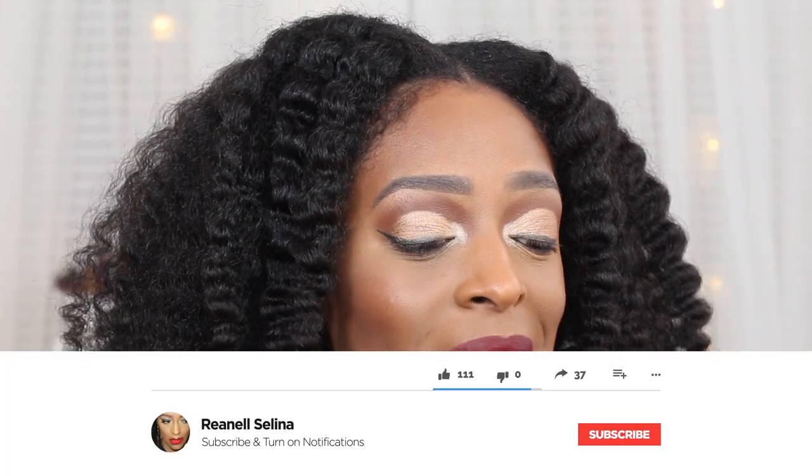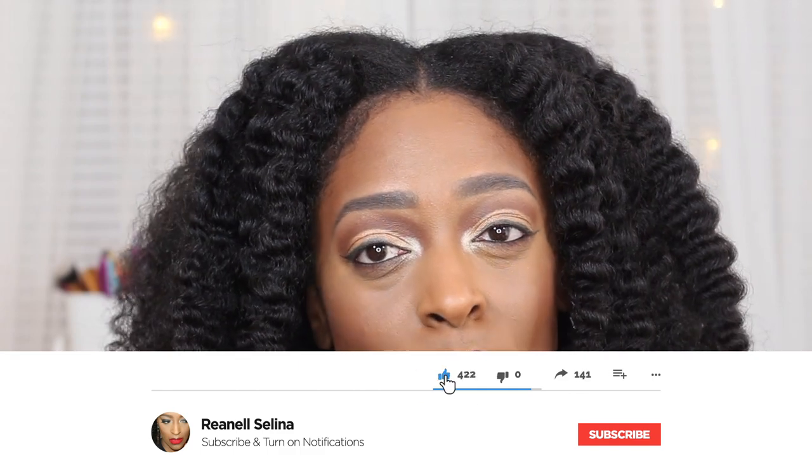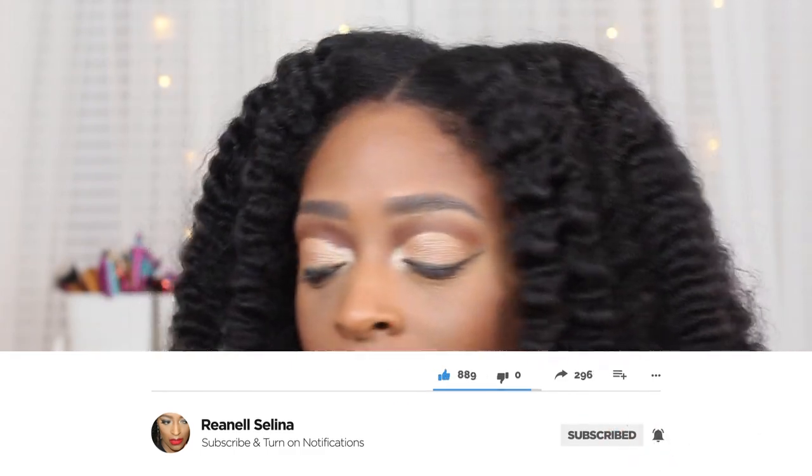Hey guys, I am back with another video. Thank you so much for stopping in and checking out my channel and hitting that play button. Please make sure you are subscribed and turn those notification bells on so you don't miss an upload. If you guys like natural hair, makeup, and beauty videos or DIY videos like the one I'm about to do right now, definitely hit the subscribe button.